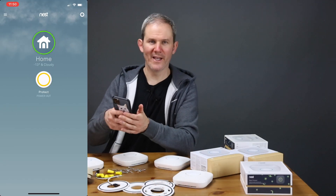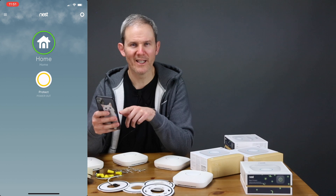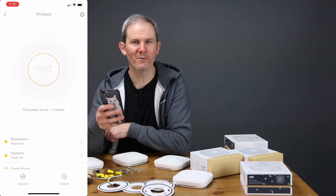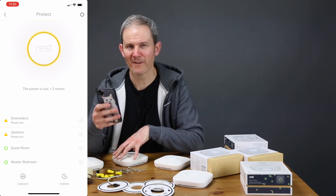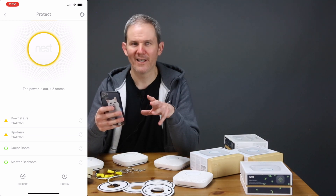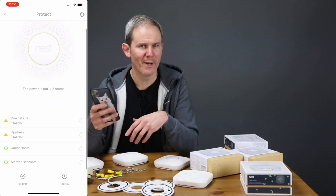If I jump back into the app on the main page, I have a status of yellow. When I click on the yellow, it tells me that the power is out in two rooms. That's the two rooms where the wired devices are going to be hardwired in — it thinks my electricity is out because they're not actually installed yet and they're running on battery power.